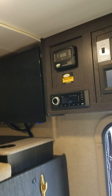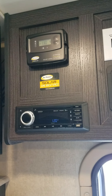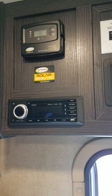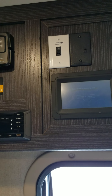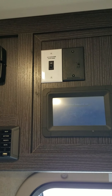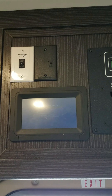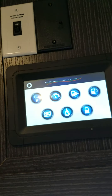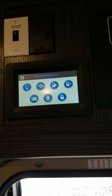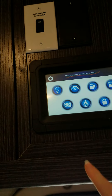Up above, we not only have the dual 100-watt solar panel charger controller, but also the Jensen stereo and the in-motion satellite — and right beside it is the over-the-air antenna. This is the command center — it's a touch screen. It controls all of the lights and shows you the generator status.